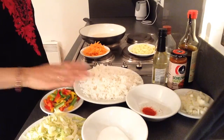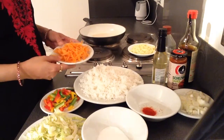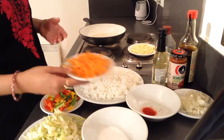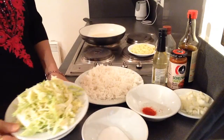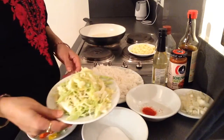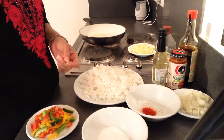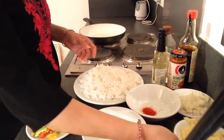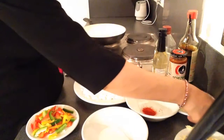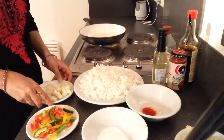For Tofu Sichuan fried rice we need cooked rice, carrots which are sliced elongatedly, capsicum and colored peppers, cabbage again cut very thinly, and onion — this one onion I have just diced it.